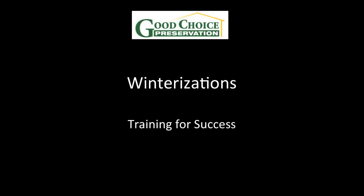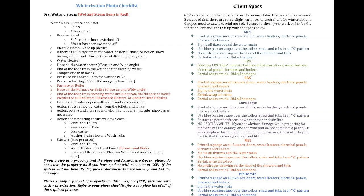Welcome. In this session, we will be discussing winterizations. We have sent every vendor a winterization photo checklist. On the left-hand side of this checklist is a step-by-step list of all pictures that are needed to properly complete a winterization.